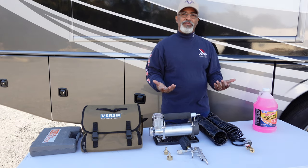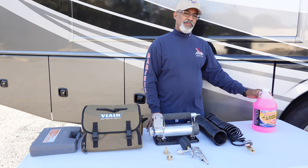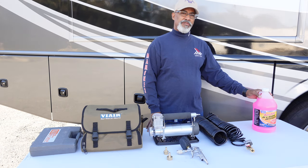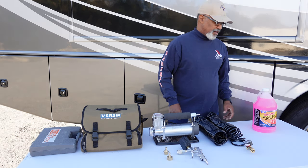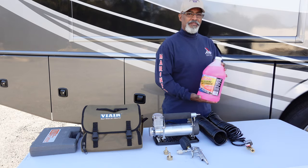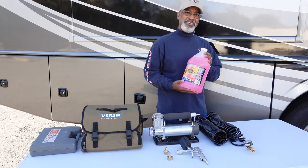Even though we're using compressed air, there are a few places we will still need RV antifreeze — just for the P-traps and drains to make sure any water left inside those does not freeze and break our pipes. Make sure you use RV-safe antifreeze. Don't use regular antifreeze — that is very toxic.